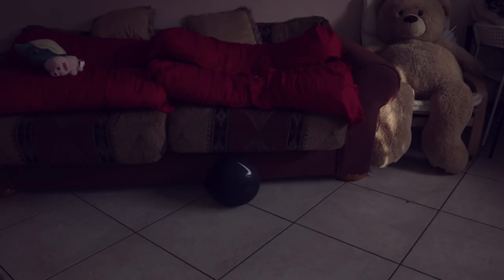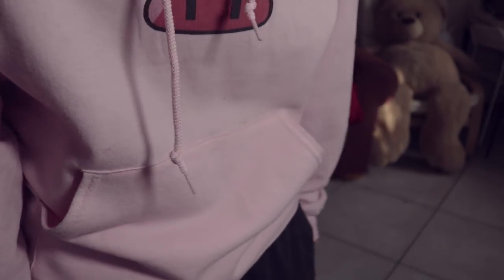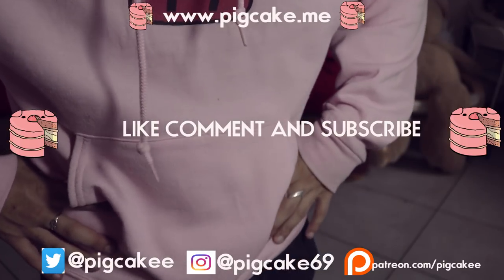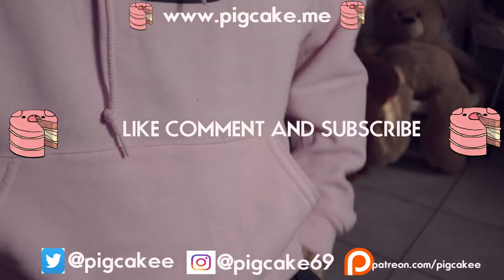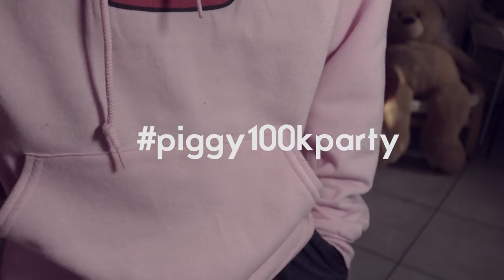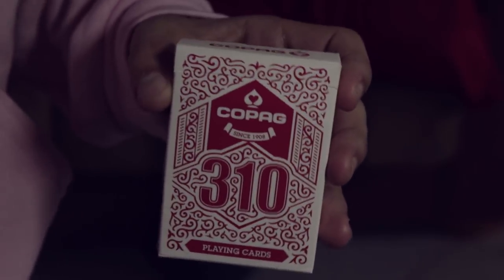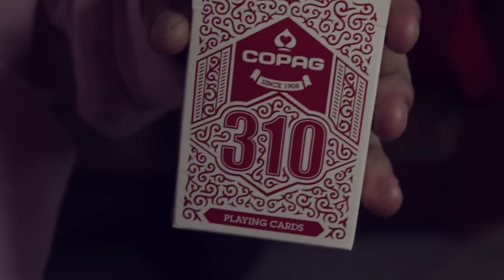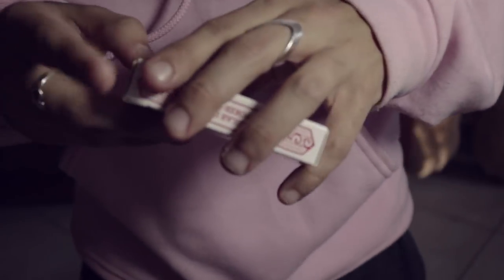Hey guys, former singer of NSYNC Chris Kirkpatrick here with another crazy card trick tutorial. You guys are gonna learn a crazy card trick, but you should subscribe first — I want to get that YouTube play button. You need at least a hundred thousand subscribers, so make sure to do that. Today we're gonna do a hot card trick using the Copag 310s — you should get a deck. I didn't pay for it, but you should, because it's a great deck.